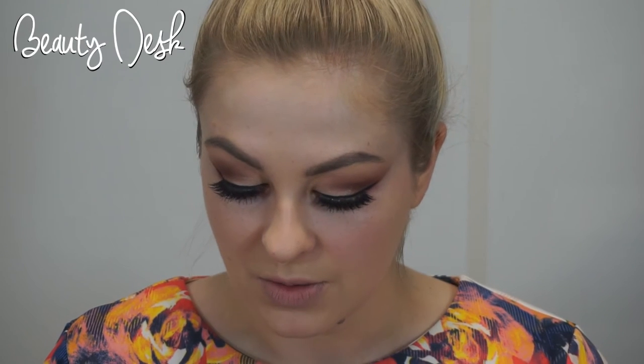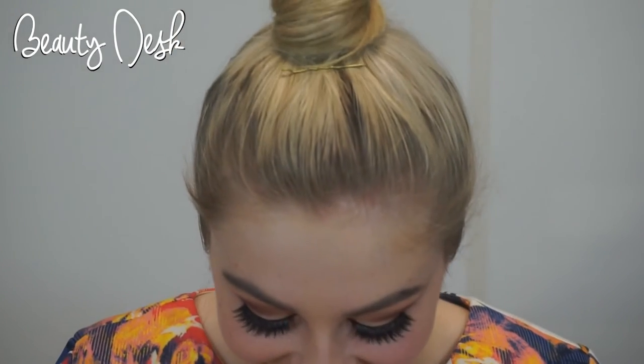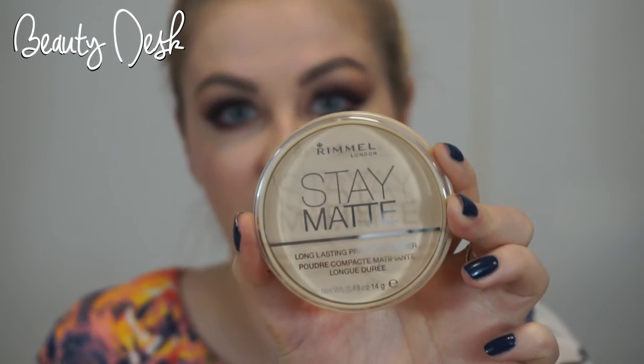I'm now going to use my concealer. I'm using the Zoeva Concealer Buffer Brush with the Benefit concealer. I'm just going to go in with the brush under my eyes, and then just to set that I'm using the Rimmel Stay Matte palette in Translucent.